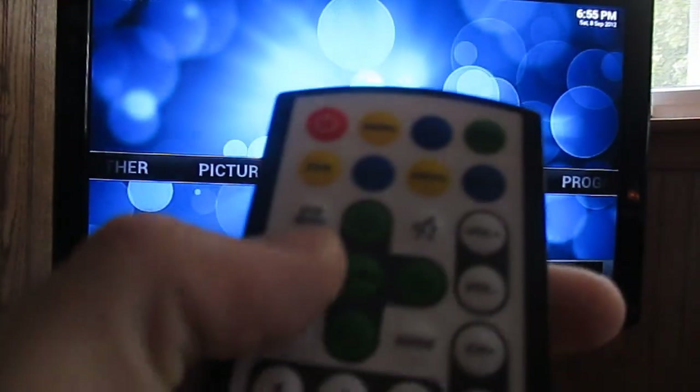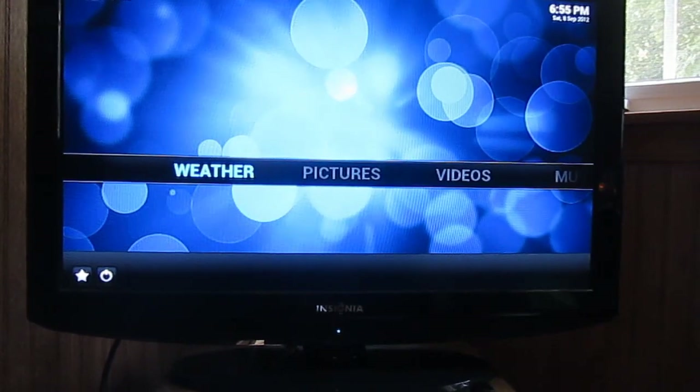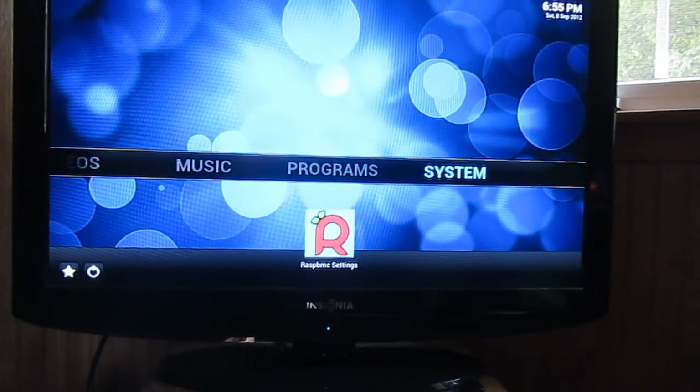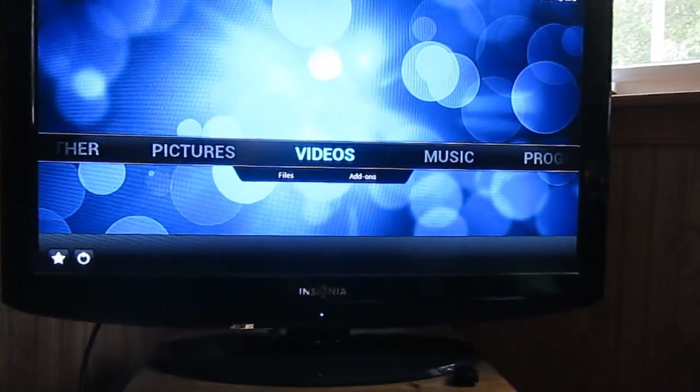With our Media Center remote, I'm going to go ahead and show you around. We got weather, pictures, videos, music, programs, settings — pretty much everything you need. It's basically running XBMC.